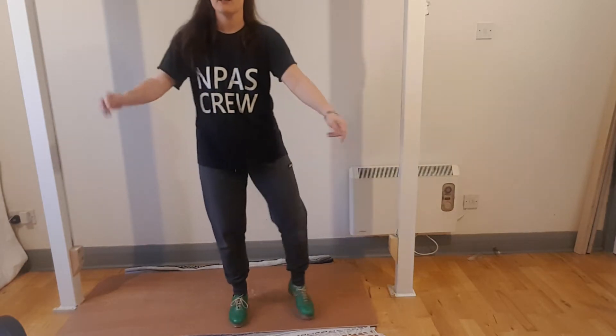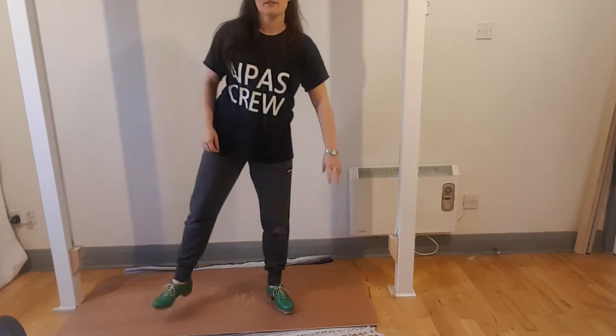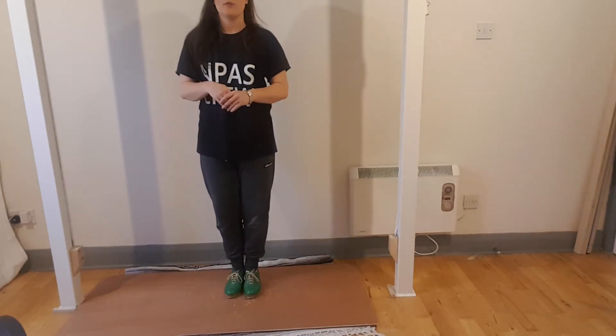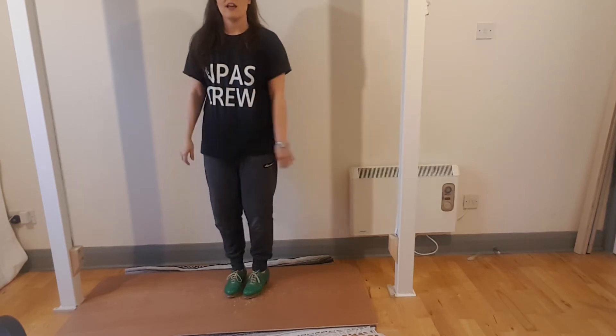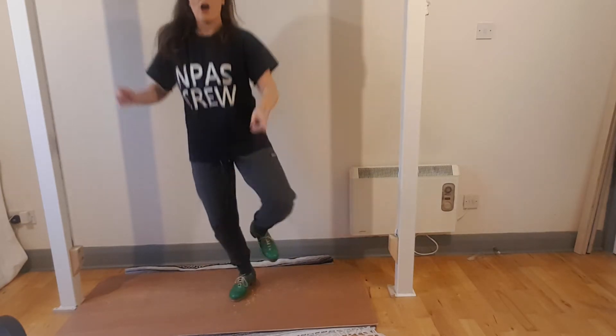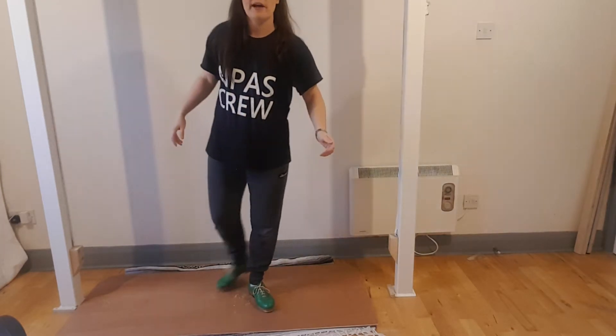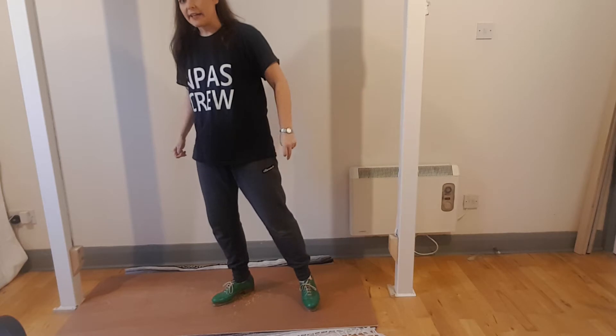That bit goes: back flap, left, right — back flap, right, left. So the whole time step so far goes: and shuffle, hop shuffle, stay, back flap and change, back flap, fall change.